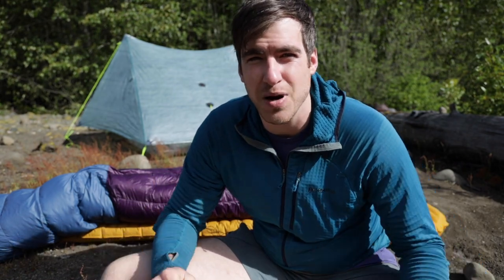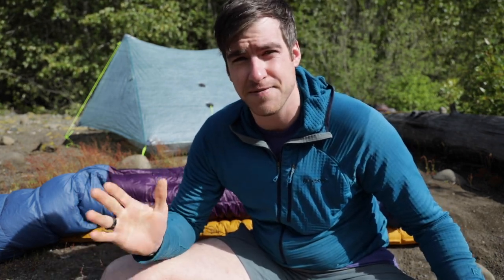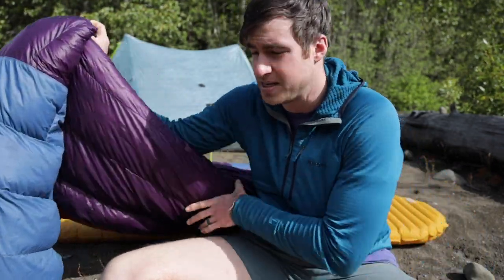Over the past decade I've probably gone through about seven or eight different quilts and sleeping bags, and I've really come to just prefer a quilt over a traditional mummy bag. Before I get into the differences between a quilt and the mummy bag, I'm going to show you my ultralight quilt of choice.